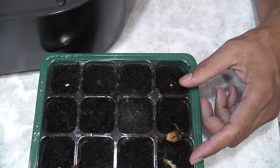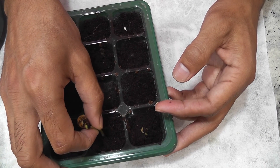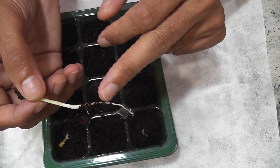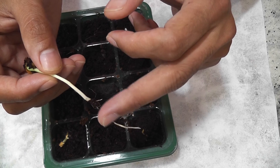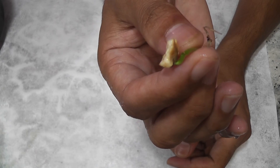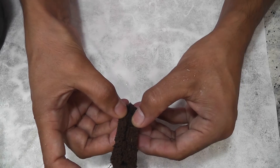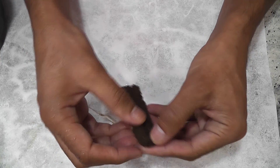I'll wait for the remaining two seedlings. I'm gently pulling this one out — I can see a nice root and some small roots on the sides. I'll wash it and bring it back. I broke the seedling while washing it, but let's see if it will survive. I'm just opening the sponge so I can place the seedling.